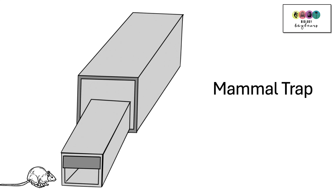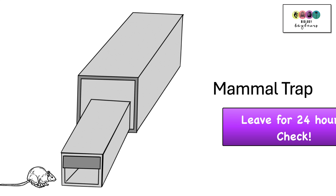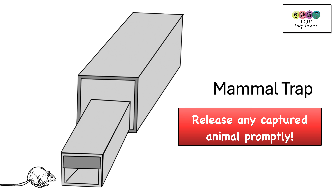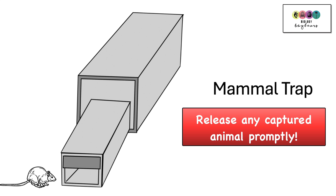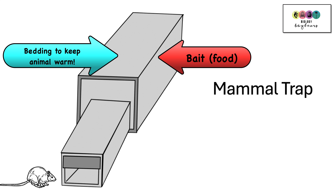When you want to collect larger animals you set a mammal trap. Mammal traps should be placed out for 24 hours and checked every 24 hours. If there is an animal trapped in it you must release it back to the wild without it being hurt. It's a good idea to ensure there is some bedding in the trap, like wood shavings, hay, or straw, to keep the animal warm if caught overnight. Also, place some food in as bait to entice the animal to enter.